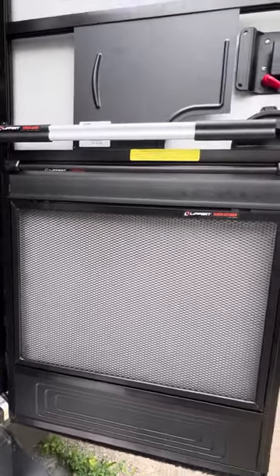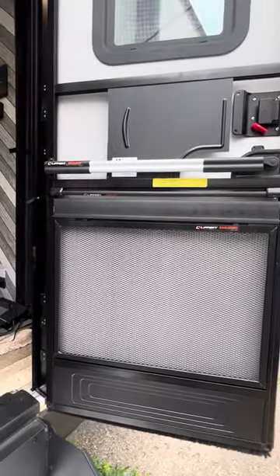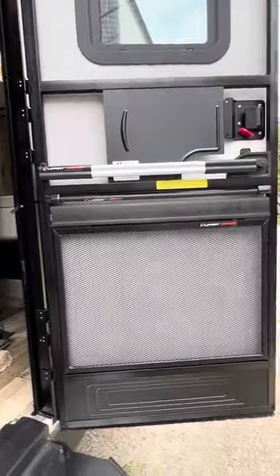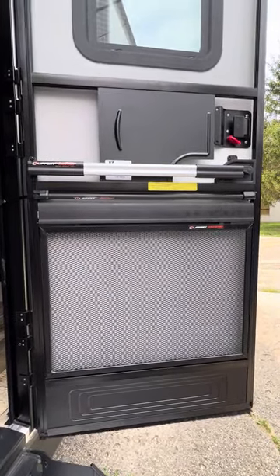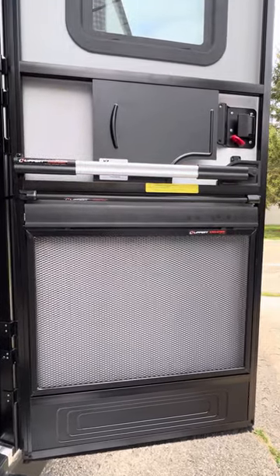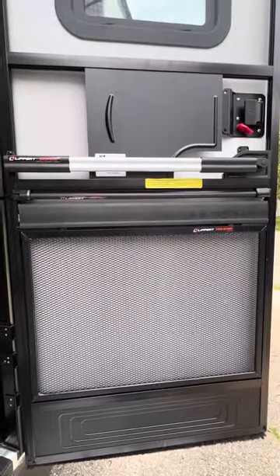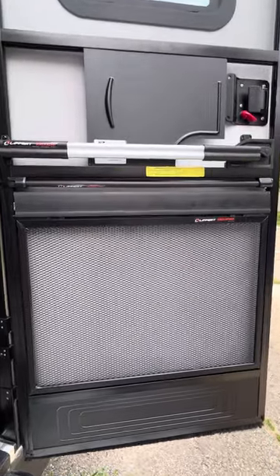All right YouTube, another video here for you. I just want to do a quick touch on what I installed on this door — the screen door. This is a Lippert screen door and I'll post the link to the items down below. I'll also post the installation instructions for each one of these. I'm not going to do an installation video, but it's pretty simple and Lippert does a pretty good job at detailing how to get it installed.